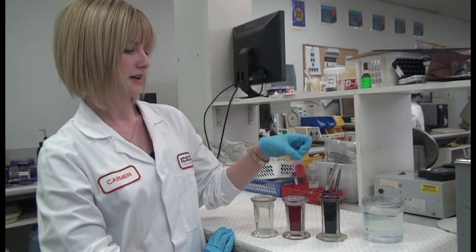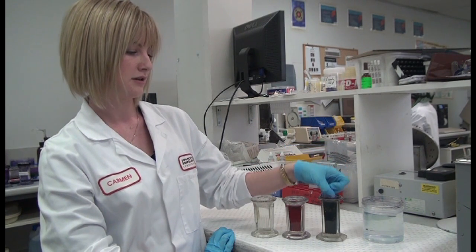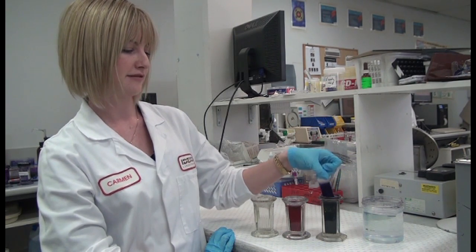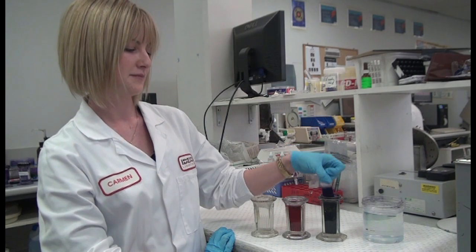Drain off the excess. Then ten dips in dip two. One, two, three, four, five, six, seven, eight, nine, ten.